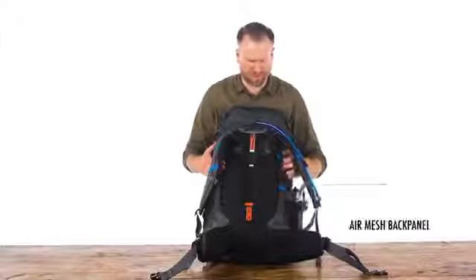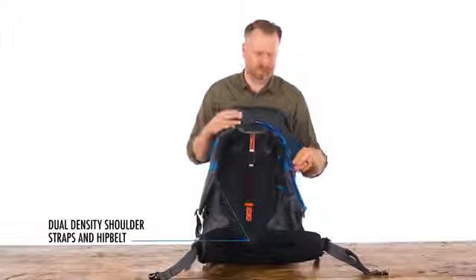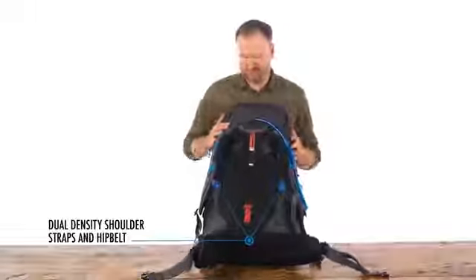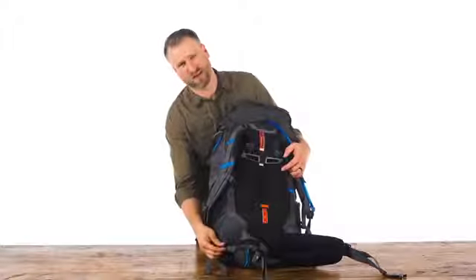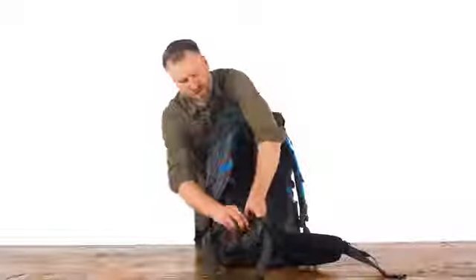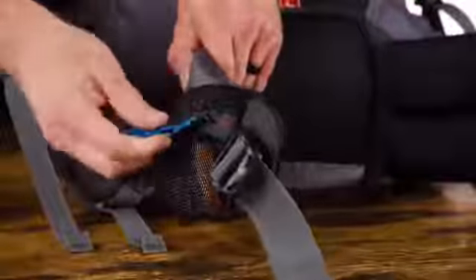The back panel is air mesh, fully breathable and very well padded. It's also got dual density shoulder straps and hip belt. There are load lifters on the top as well as load stabilizers on the side. There's also a little mesh pocket right here — a great spot for a snack or any other quick access items.